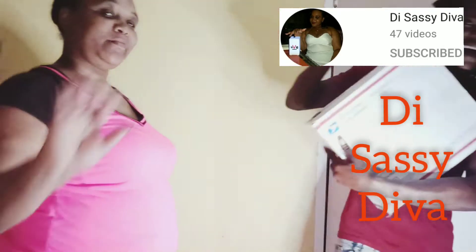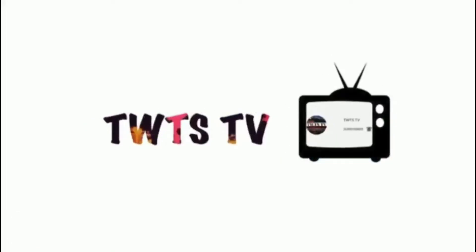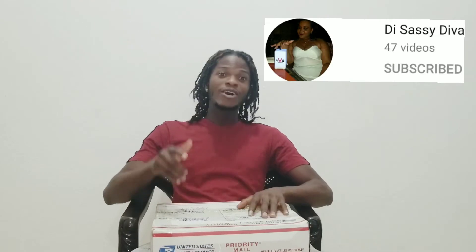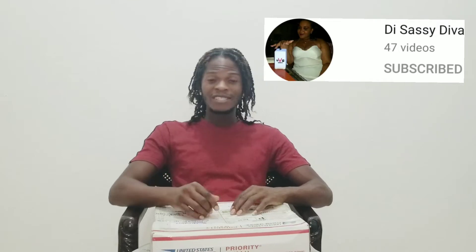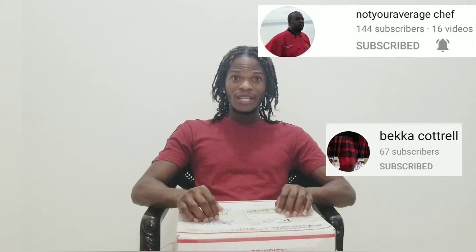Thank you Marlon and Becca. Welcome to T-WTS TV. And today I am here to unbox, assemble, and review my new ring light. So I just got my package today. Thank you to the Sassy Diva — the link will be in the description box, and the main channel will also be on the screen. So if you don't have the Sassy Diva, go check them out. This is a gift from Marlon and Becca. Thank you so much. It is really appreciated.